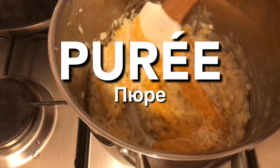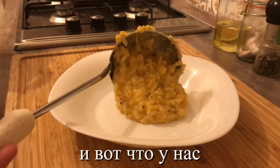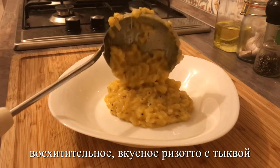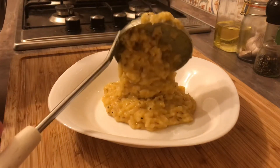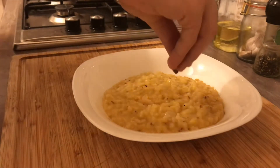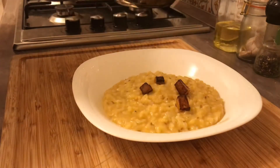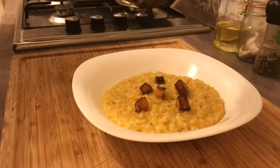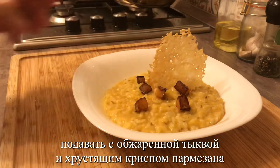Stir in the pumpkin puree and some grated parmesan cheese. And there we have it — deliciously indulgent pumpkin risotto. And if you want to get fancy, serve with some sautéed pumpkin and a parmesan crisp.